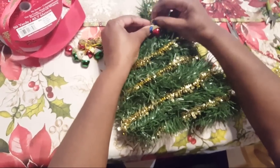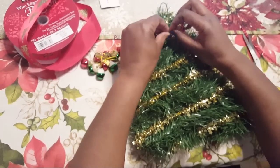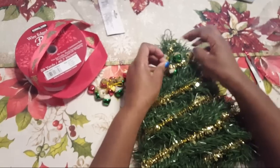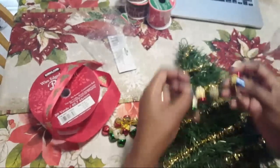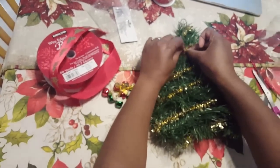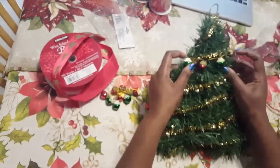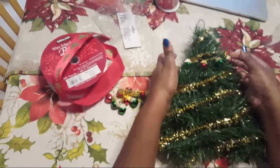Did y'all see the video with me and Bill and my mom at Ollie's? It was so funny and also a disaster. Doreen says to let the bells hang on the bottom of the tree. Well, the thing is going to be hanging up so they'll see the bottom — it's not going to be laying on a flat surface. I think I can hang some of them from the bottom. I may have to end up using the glue gun after all.